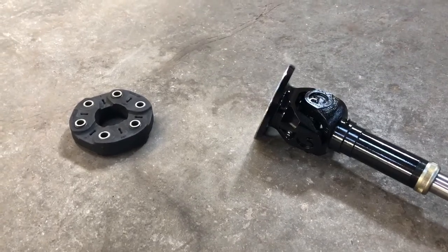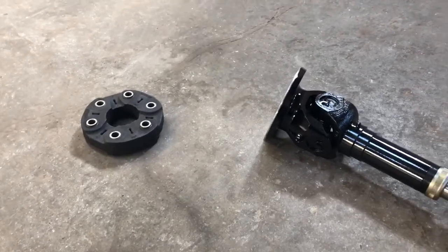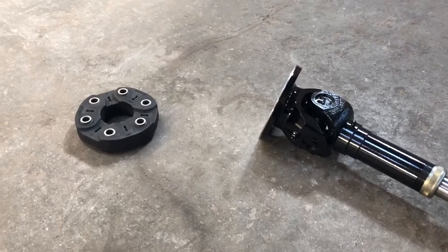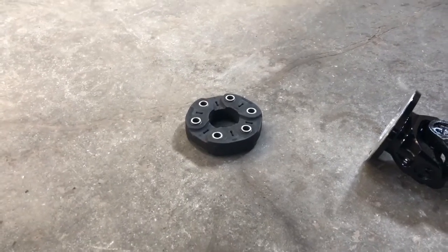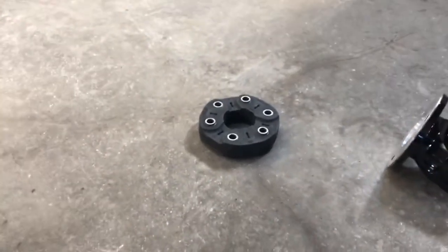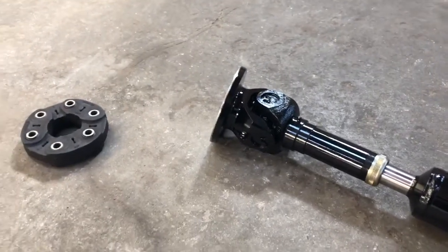There are some other applications for this particular setup, and we can go over that if you wanted to call in and talk to us about it. But this customer has a GN 6L80 transmission, and it has the rubber disc — the Guibo, or flex coupler as they call it — and that's how the transmission is mating up right now. What we've gone to is a single u-joint style.